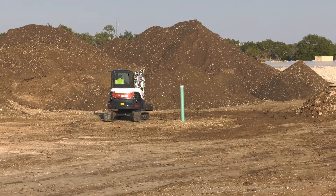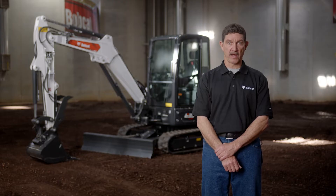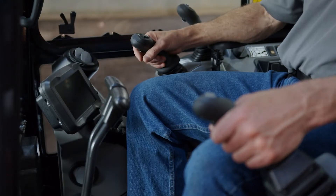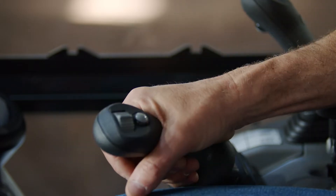If you're a new operator, start by using the machine in an open area. All operators should check the work site and be sure there are no bystanders nearby. Familiarize yourself with the controls until you can operate the machine efficiently and safely for all the conditions you'll find in your work area.